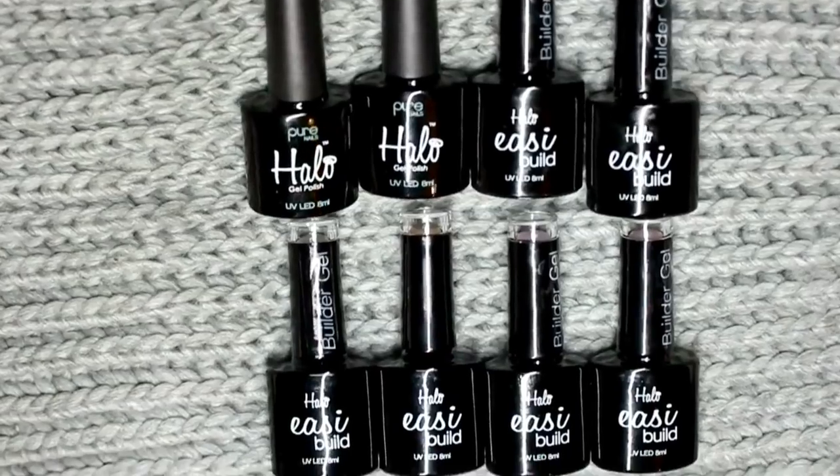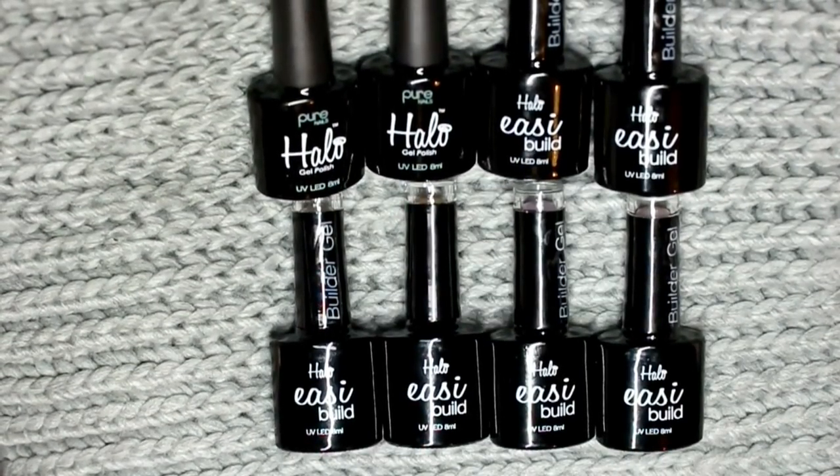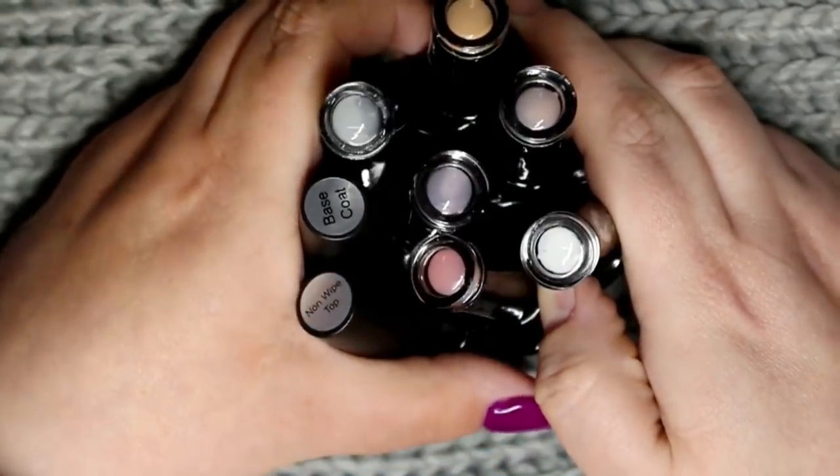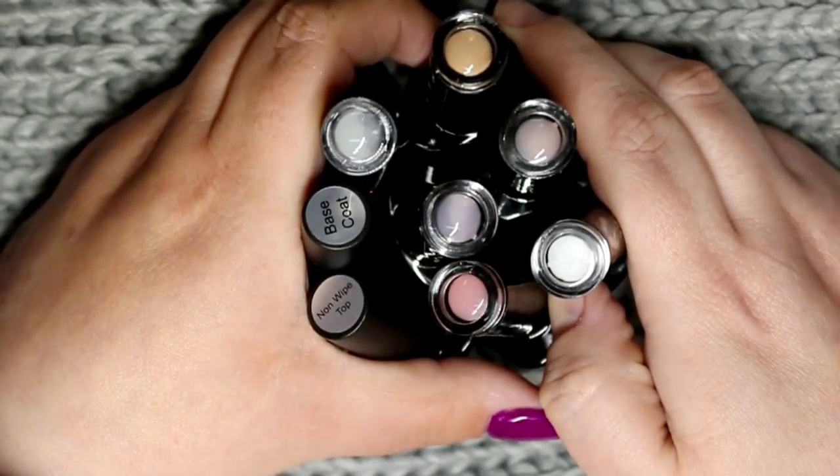This kit retails for £25, which is what I got it for at that time. But when I was looking on the Nail Polish Direct website they were selling it for £29.99, so it seems to have gone up after Christmas.